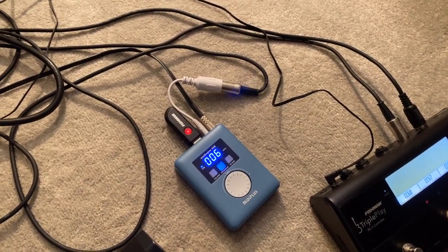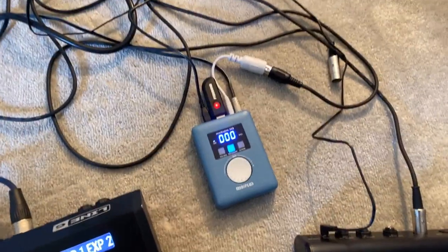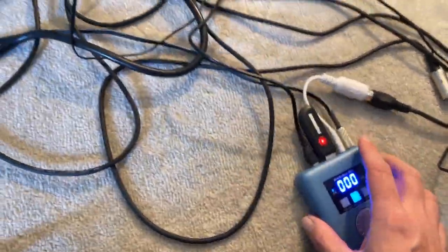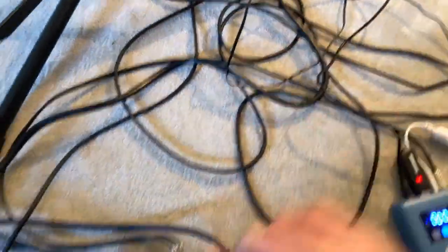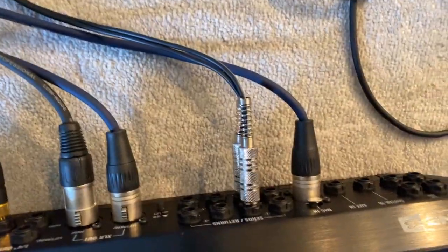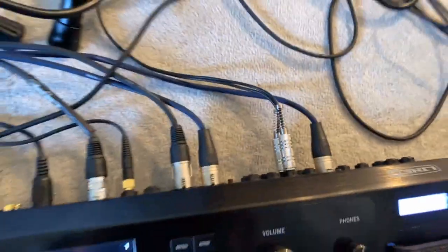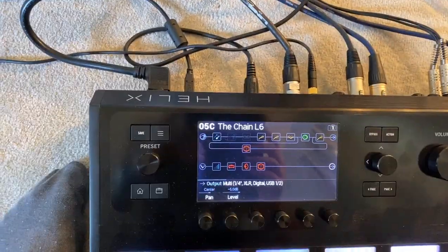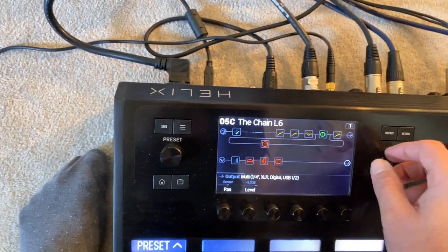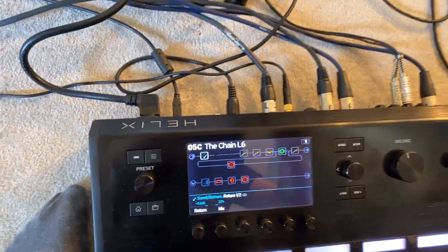You can run the guitar in hardware mode with just this plugged in the top, and that is a replacement for your computer. So you can go on the road, play live, and it works a treat. Then I've got a stereo out going through that pile of wires and coming in here, going into the return on the back of the Helix. You'll see the return block in the Helix, and I can turn that on and off as I go through.